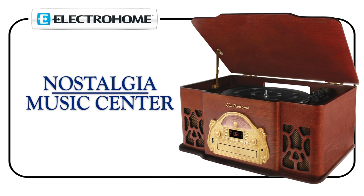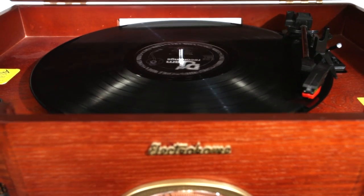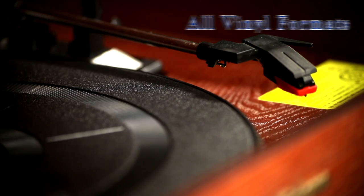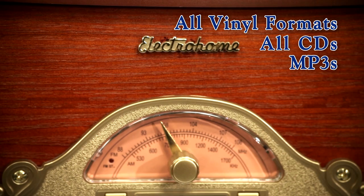Hi, Julie here. Today I'm trying out the Elektra Home Nostalgia Music Centre. Treat your ears to that warm vinyl sound combined with today's technology. This trendy 4-in-1 system plays all vinyl formats, CDs burnt or purchased, MP3s and even the radio.